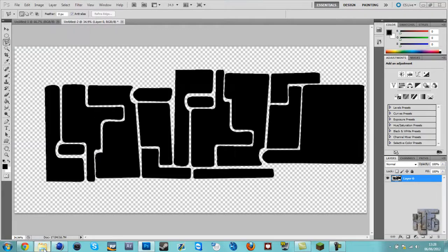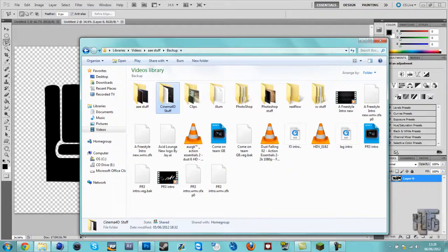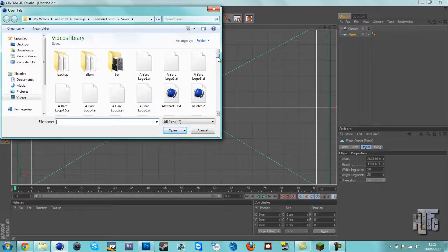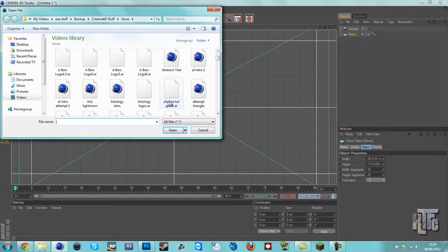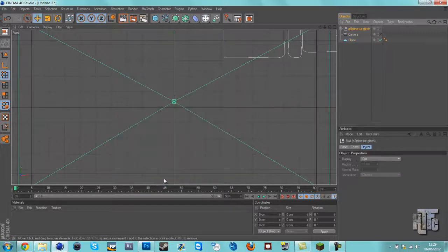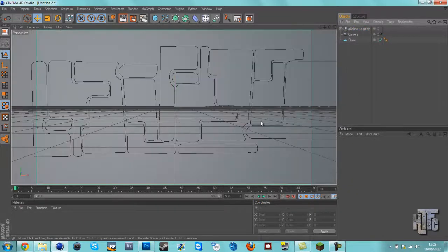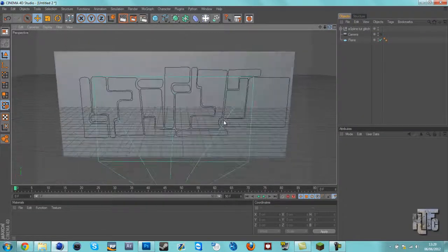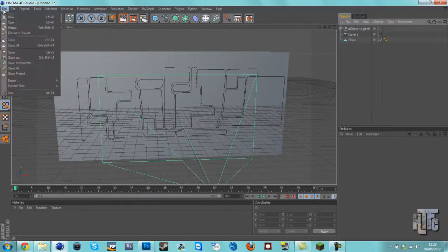Okay, so you want to go File > Merge in Cinema 4D and search for where you saved your spline glitch. Hold the spline and just make it scale to one. Click on that, click on the Move tool, and you want to zero everything out — so the coordinates, press zero on position and then hit Apply.